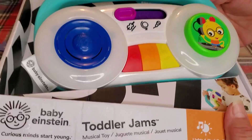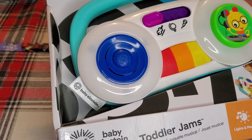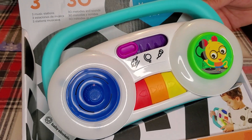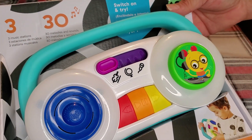Hey guys, I want to talk to you about this Baby Einstein's Toddler Jams. This is a musical toy, perfect for 12 months and over. It has three musical stations and 30 different songs that it'll play.